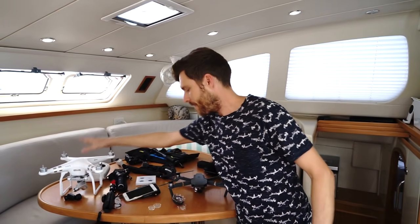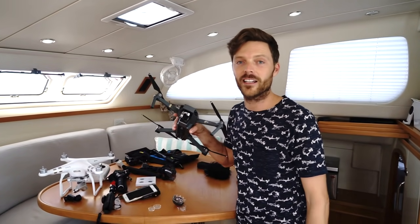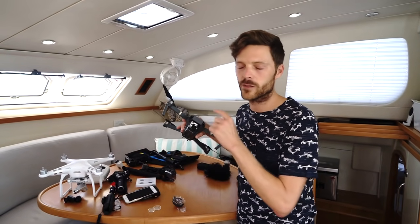I think the Mavic will be my go-to even if we had the Phantom 4. It's just so compact — perfect for our lifestyle.